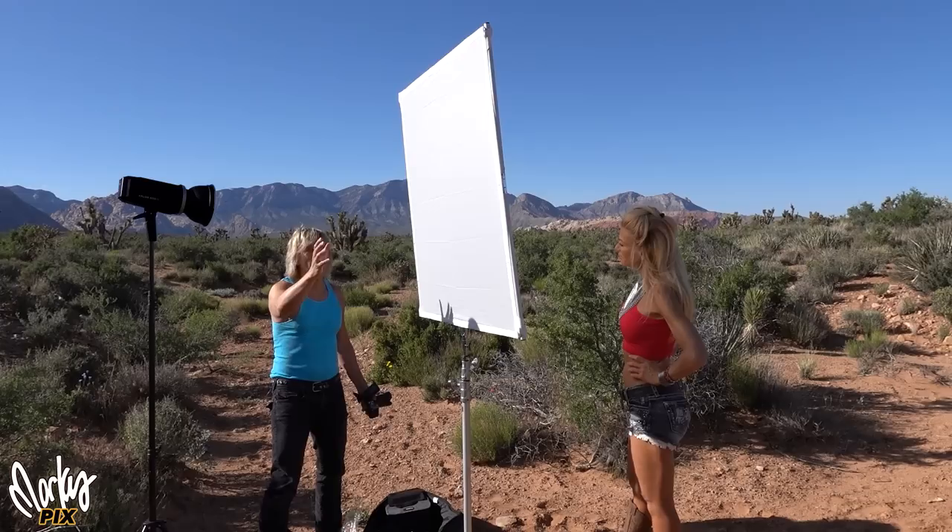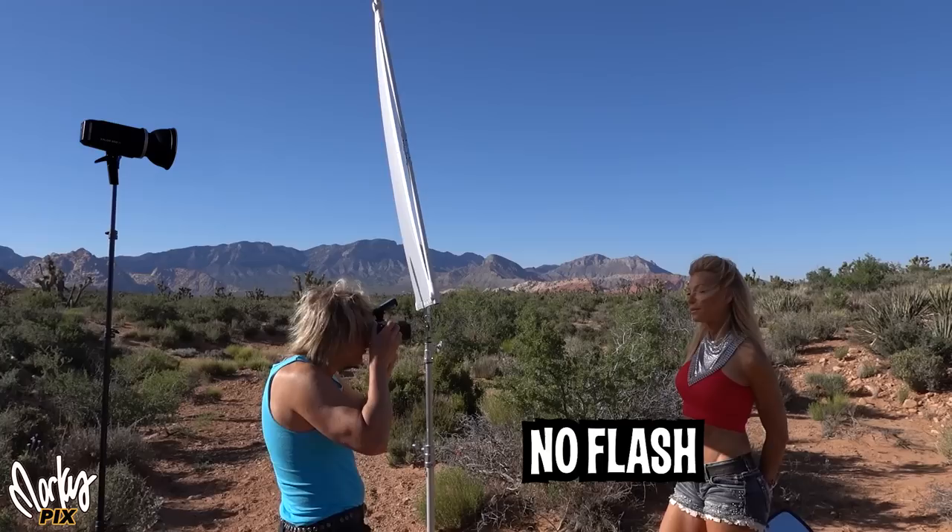Well, it's pretty obvious: put an extra two stops of light on here. We're just going to add extra light through here, turning this essentially into a big softbox. First a shot with the background exposed properly, and now we turn the flash on. Now we're talking. Perfect.